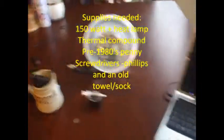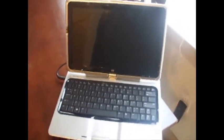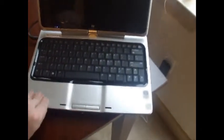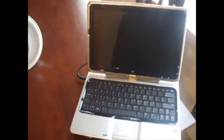Hi everybody, this is an HP TX 1217 CL TX 1000 series. And yes, it is busted. Watch - the little lights turn on, but it doesn't post. That's because these laptops have a really crappy problem with their chipset.